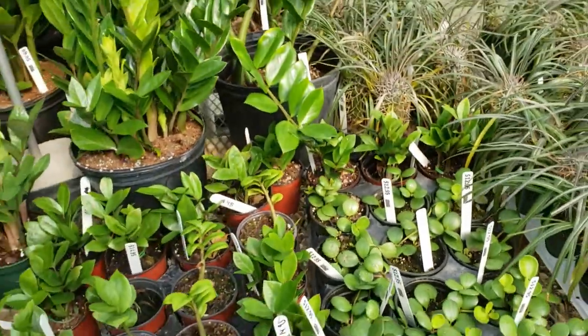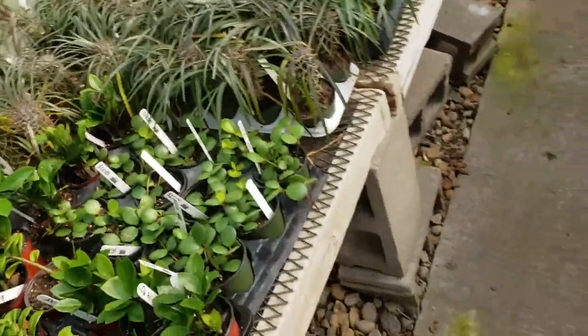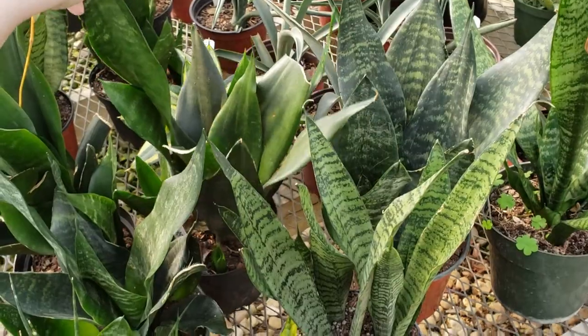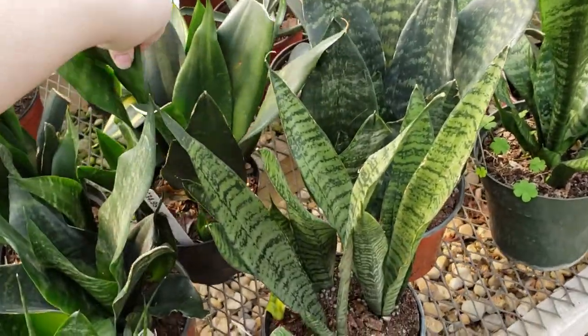I think I'm going to get one of these. Kind of one of those days where I'm just going to get everything I've been wanting to get but have been putting off — just because I got my bonus from work. So why wouldn't I spend some of that on plants?